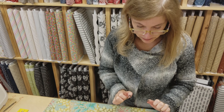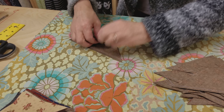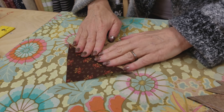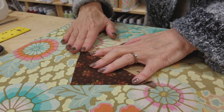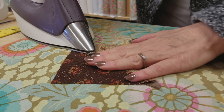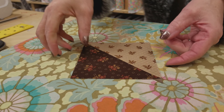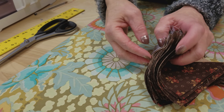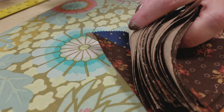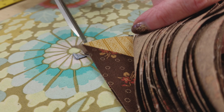Now that they're all trimmed, we want to iron them open. I like to put the light fabric down and peel the dark fabric open because my seam allowance will be going towards the dark side. Press it a little with your hands so that it doesn't get curved, use a little steam, and then stack them up carefully. We can trim the dog ears — not in bulk, but just peel them off and trim them with scissors one at a time.